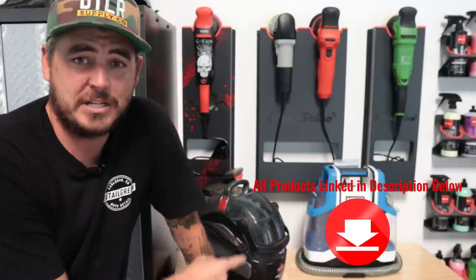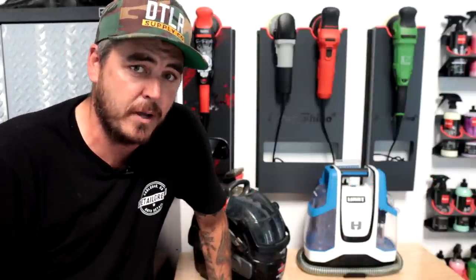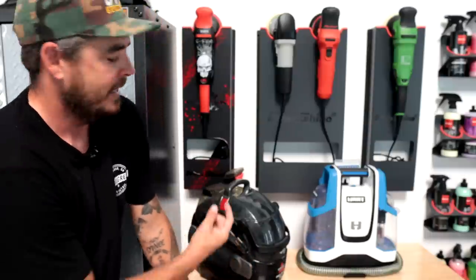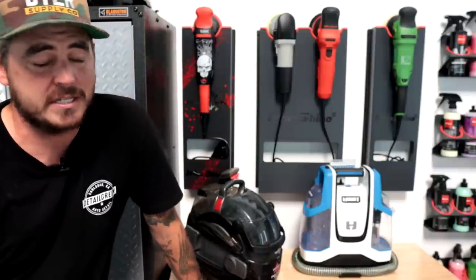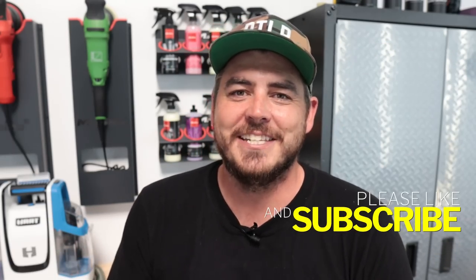So between these two machines, which one should you get? The Hart is currently on sale for $69, which is half the cost of the Bissell. If cost is your main concern and you're just using it for small jobs around the house, the Hart's a fantastic machine. If you want longer work time — especially for detailing — the Bissell is the choice. The Hart doesn't have the runtime I'd want for a detailing business. Otherwise, go with the Hart for easy cleanups around the house. Both machines are a great choice, but in my opinion the Bissell is the overall winner. Please like the video, subscribe, turn on the notification bell, and we'll see you on the next one.